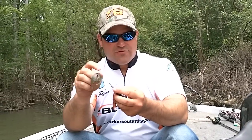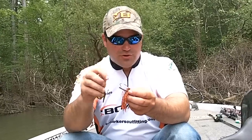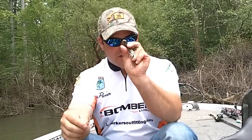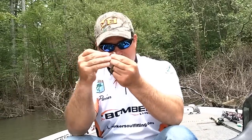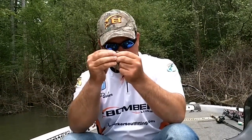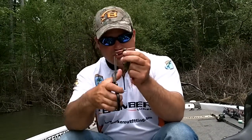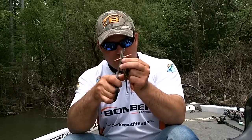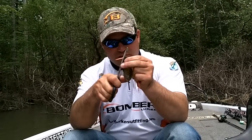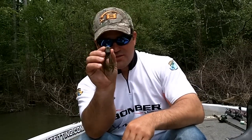The best way to get a great fall, and a little trick to keep the trailer staying on the hook a little bit better, is to take an ordinary toothpick. I'll take my trailer, insert the toothpick through the nose like so — just like that. Then I'll take a pair of scissors and make one snip here, so the toothpick is inside the plastic but you can't see it.